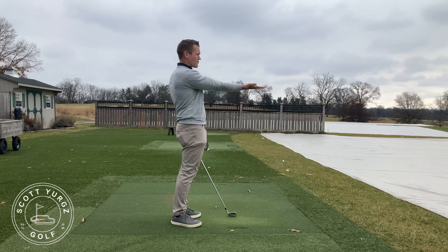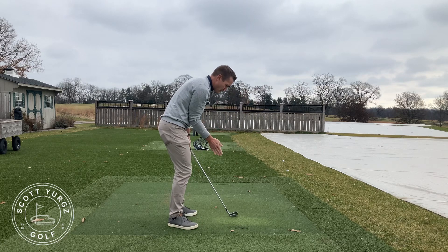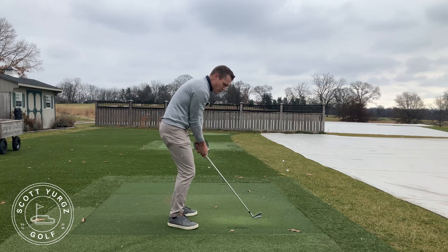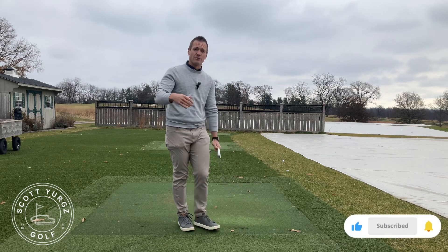So again, from this angle: straight out, elbow in, palm faces the target, bend over this way. As you make your backswing, the right wrist can bend back and upwards a little bit — it'll start to pitch the shaft a little bit higher.